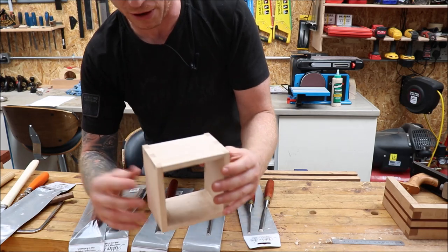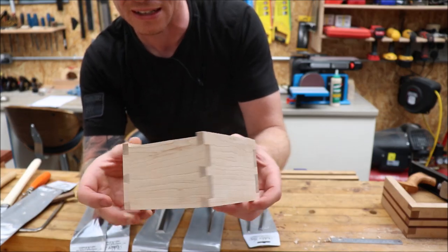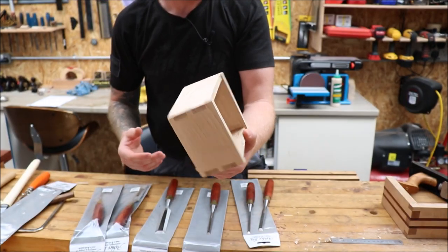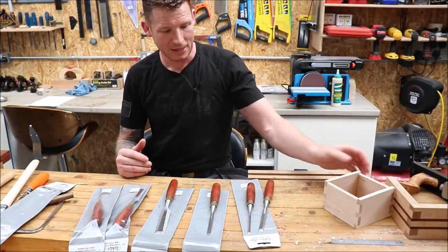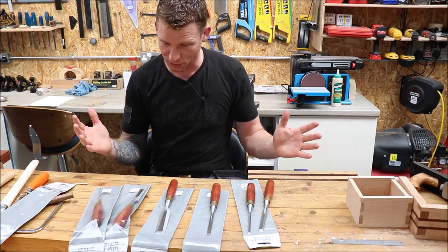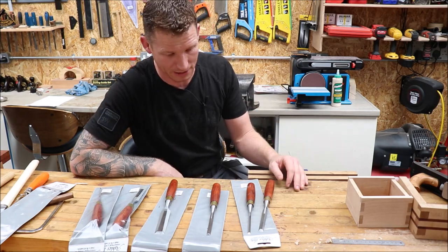I've just been working on this maple box and the dovetails actually came out quite nice — I'm happy enough with how it's turning out. I'm just trying to work on some skills and develop them, and that's what I've been using these chisels for. I said I'd do a quick review of them in case you might be interested in a set of chisels yourself.